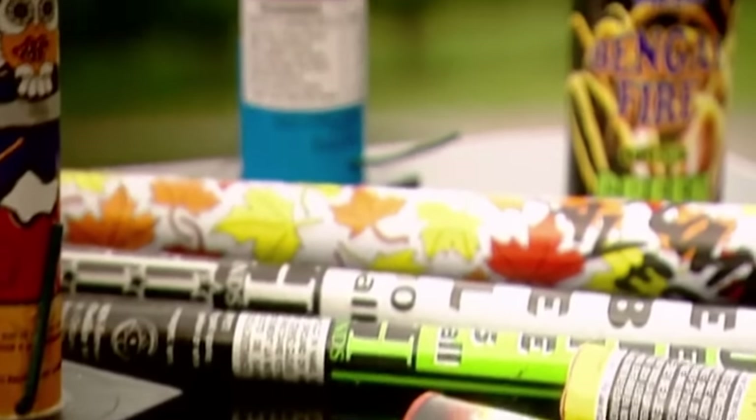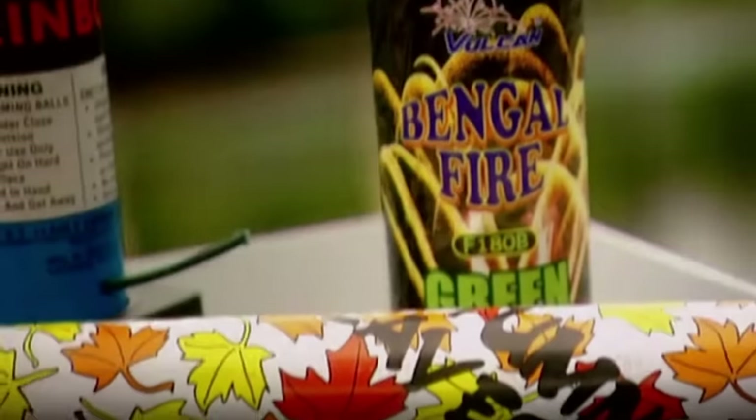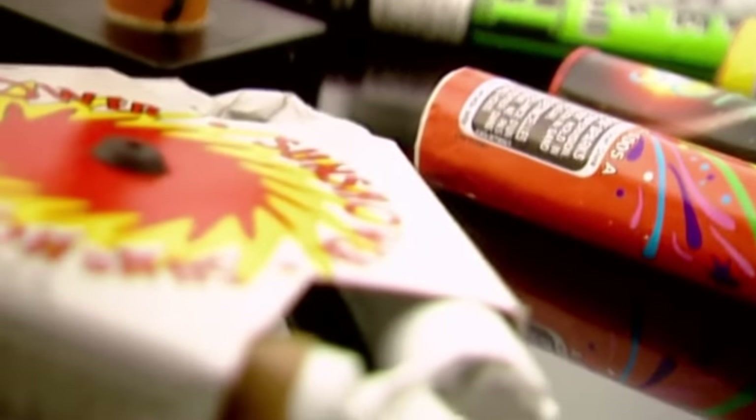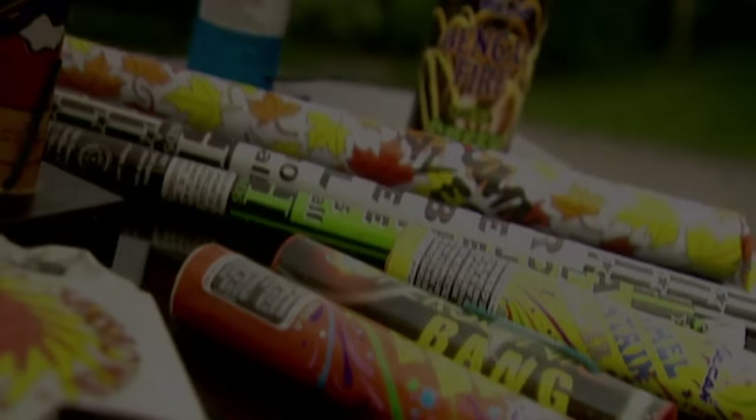What's a 4th of July celebration without fireworks? Brilliant colors exploding in the air, the oohs and ahs they elicit on the ground. Fireworks are so high-tech these days, it's easy to forget that they're not a modern invention.